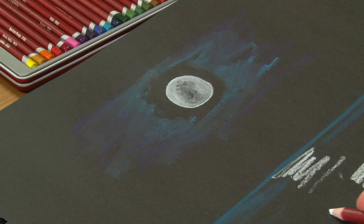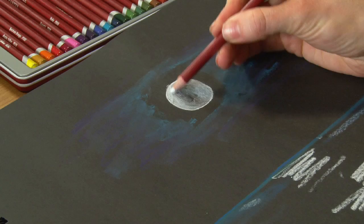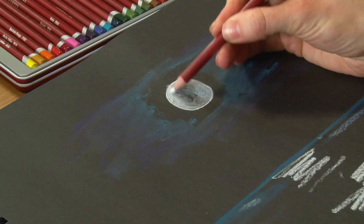A bit of reflection from the moon down there on the sea, and some highlights on the moon itself. Give them a little blend in — a very quick and simple moon over the sea.